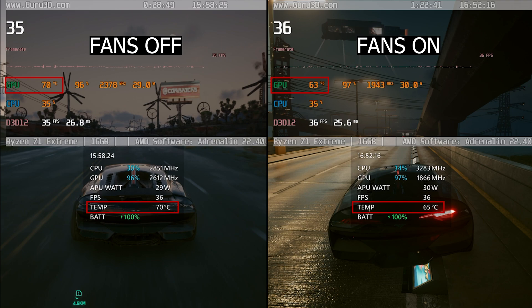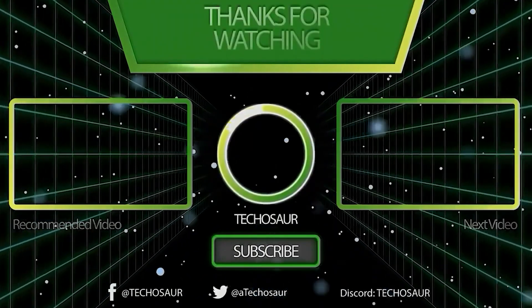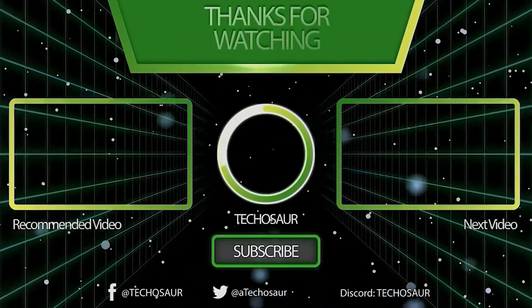So what do you think of the result? Did it meet your expectation? Let me know in the comments. And if you like my content, please subscribe to stay updated on my latest videos. I don't want to spoil it, but I'm working on something that might show the true benefit of this cooling stand — don't miss it out.